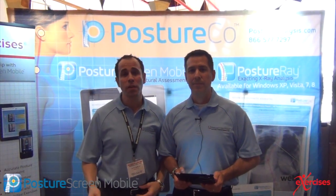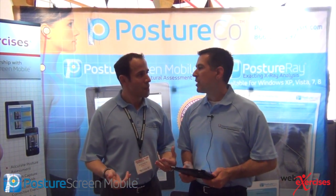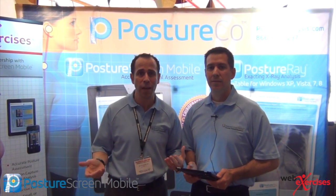Hi, I'm Dr. Joe Ferrantelli, inventor of Posture Screen Mobile. My partner here, Dr. Dave Cruz, invented Web Exercises about eight years ago. It is the reason why I partner with Web Exercises — because it's the most comprehensive exercise prescription software available.